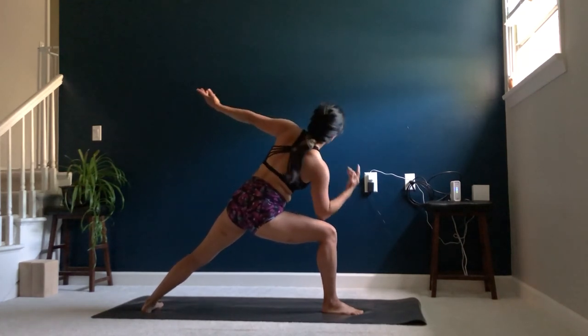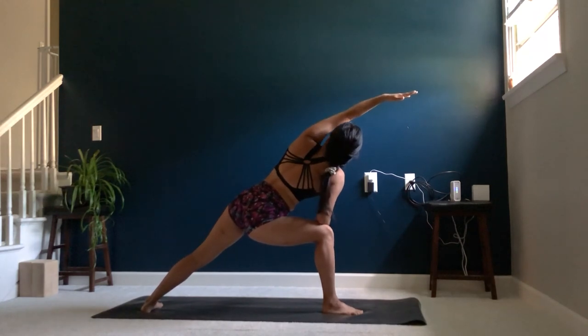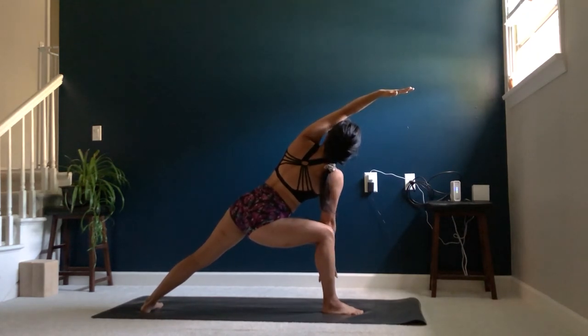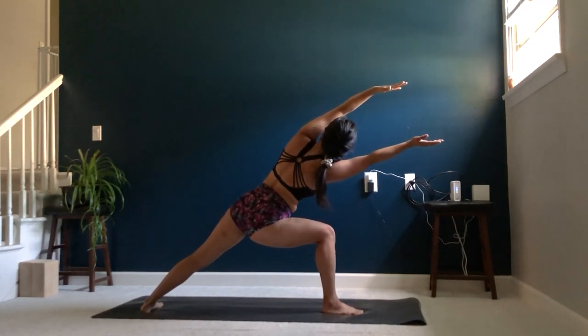On your next exhale, bring your right elbow to your right knee, reaching your left arm up and forward toward the front of the mat. If you're feeling good here, begin pressing your right elbow into your right knee, maybe straightening that arm. Then maybe lifting that arm, really working the core here.